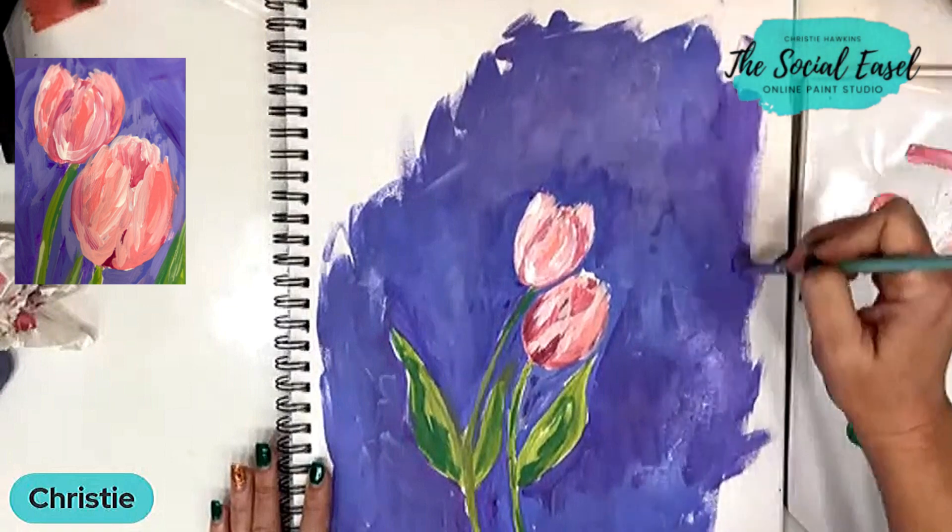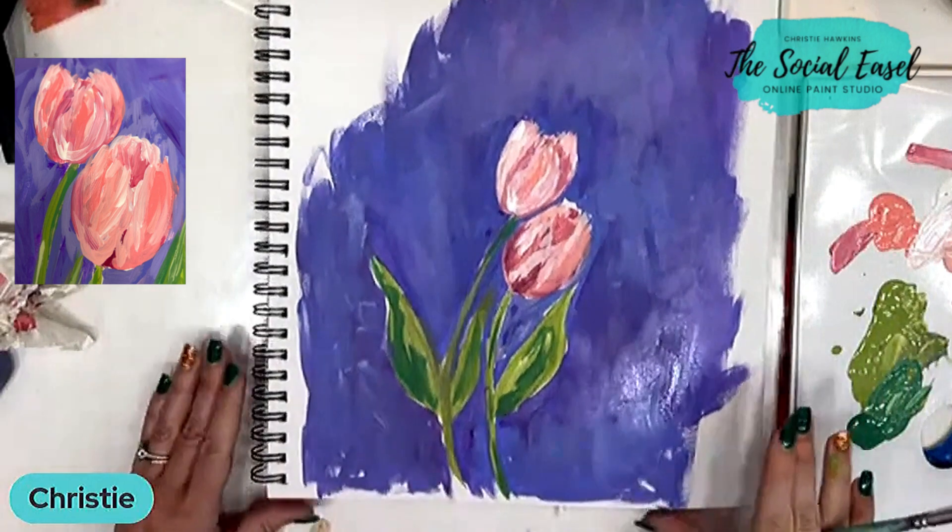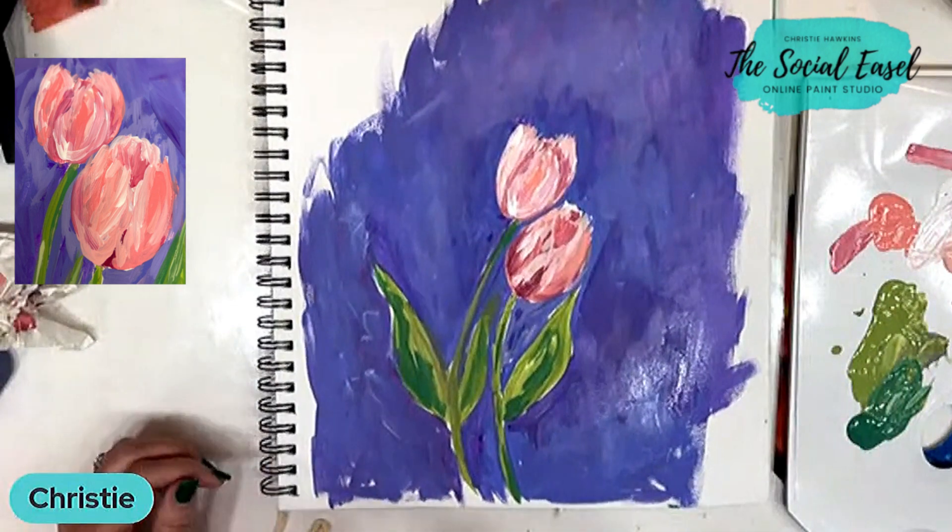That's why you'll see me paint in a mixed media pad a lot — it's a very affordable way to start practicing your painting skills.